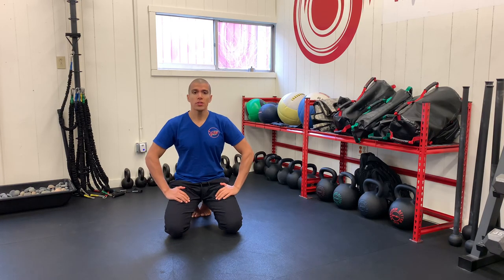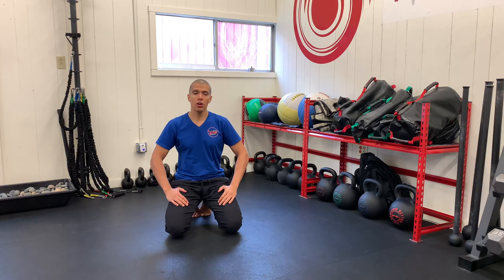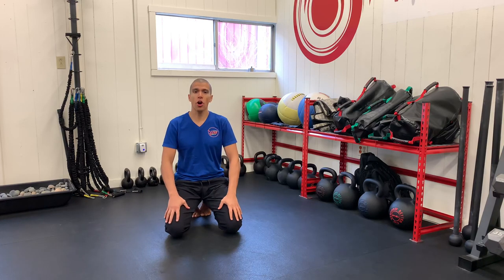Hey, this is Oscar with Control Your Health. Today we're going to do a follow-along joint mobility routine that you can do every single day. What we're going to be doing is taking our joints through their full range of motion, one at a time. They are called controlled articular rotations — CARs for short.